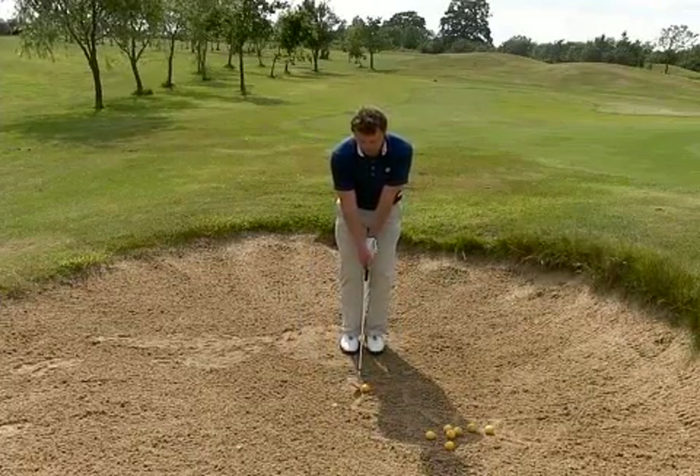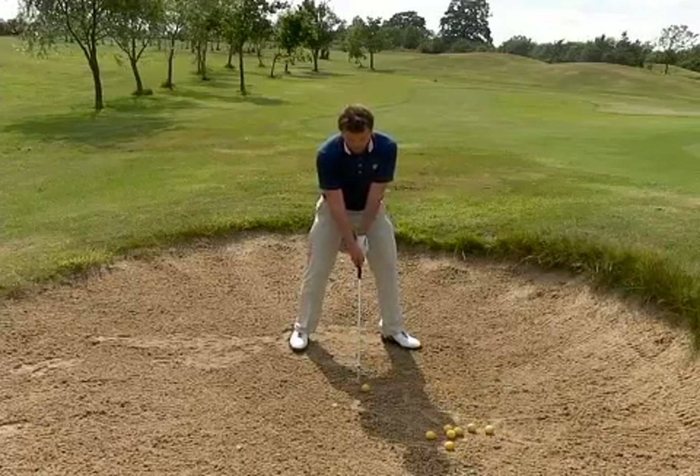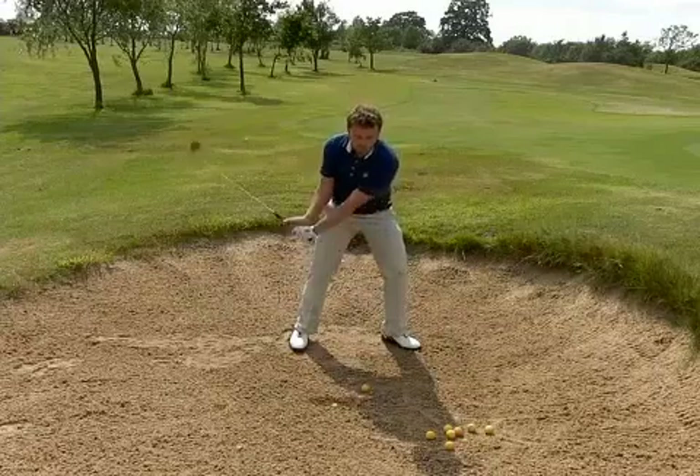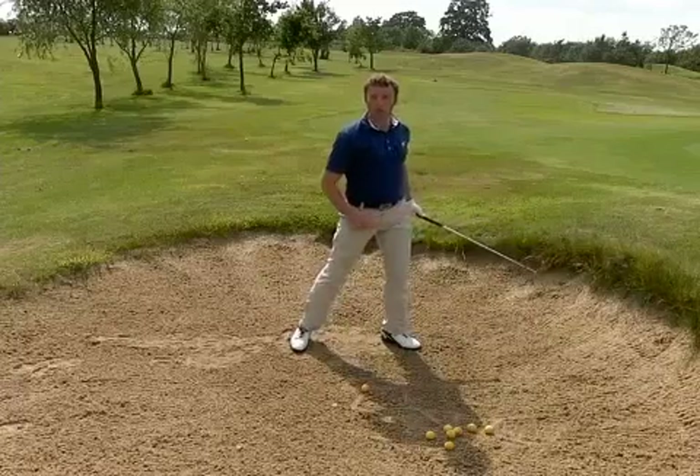Aim for the target, little step, big step, a bit bigger with the right foot, turn the foot out, little bit of weight favouring that side. Favouring that side will bring the club down and help you to get through, get a little bit of body weight to them.